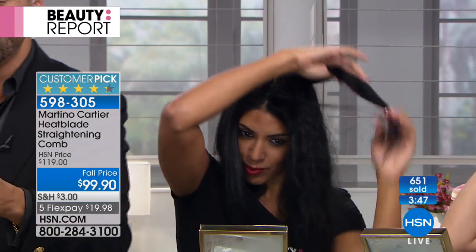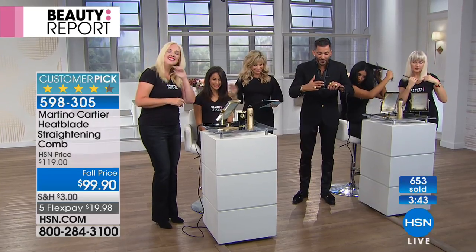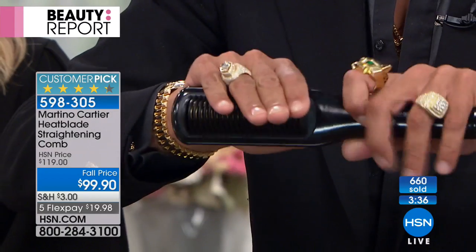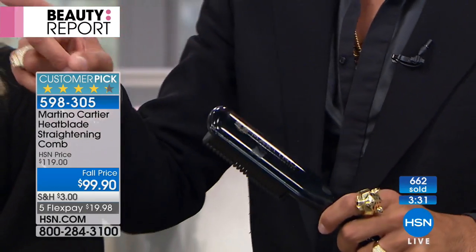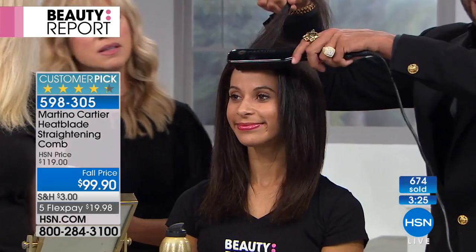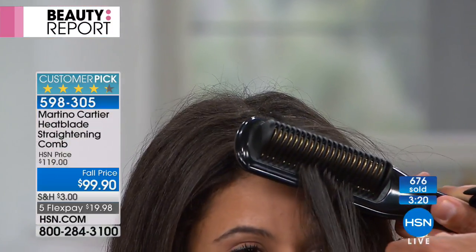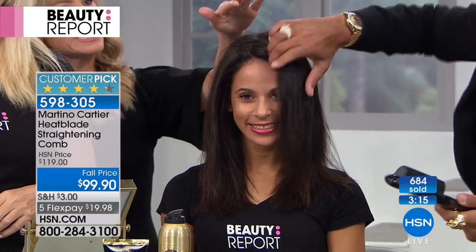For you just tuning in, this is what makes it so incredible: you have 21 tourmaline and ceramic blades inside this exothermic shell. That means 360 degrees — you will feel the warmth but you're not going to burn yourself. That allows you — take a look at Brandy — to go right smack on her forehead. Can you see I'm rubbing it on her forehead? Right in, boom, boom, boom, and pull it right through. That gave her a lift and made her hair straight.